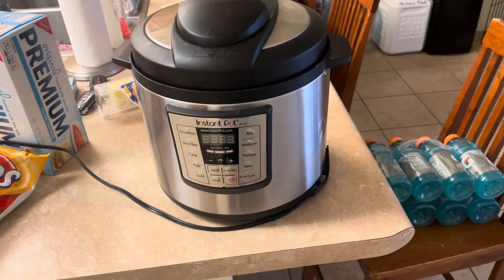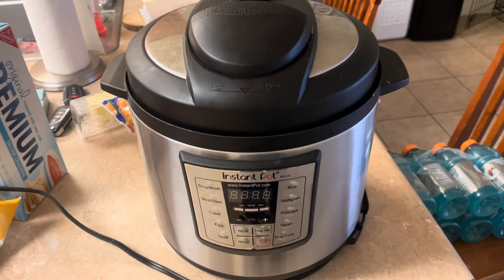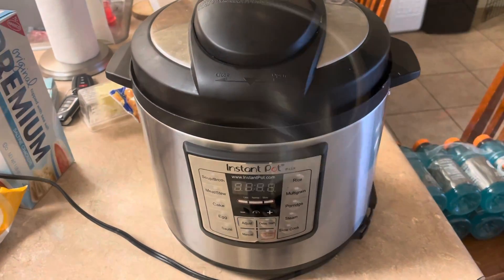We're gonna make our attempt at Instapot chili. Chances are if you're seeing this video it turned out good, so I'll show you what we're gonna do.